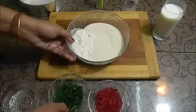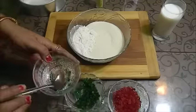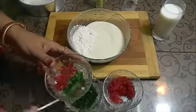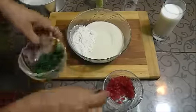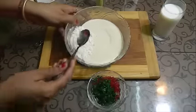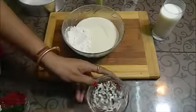First of all, we will remove the green tutti frutti and mix it in a bowl with a little flour so that it will not sink to the bottom of the cake.